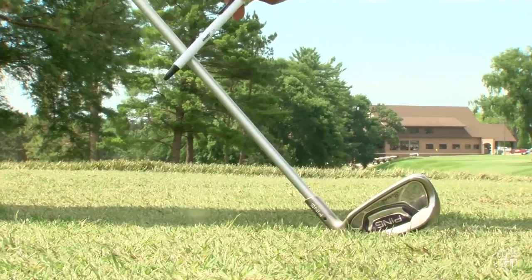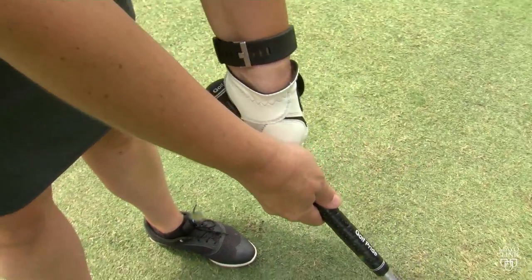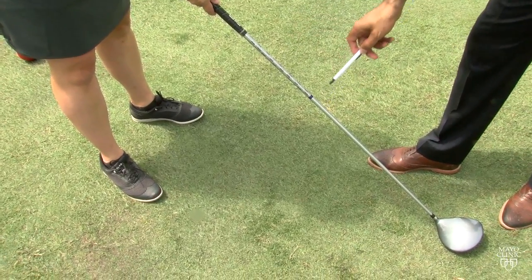And the fourth thing is proper equipment. Be sure clubs are the right length and the grip is wide enough. Don't use old steel shafted clubs, because new clubs have lighter graphite shafts and are better shock absorbers.